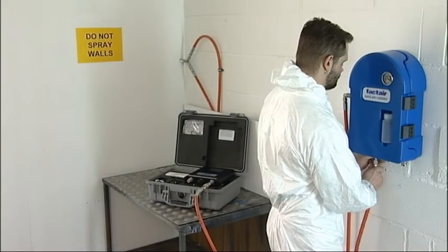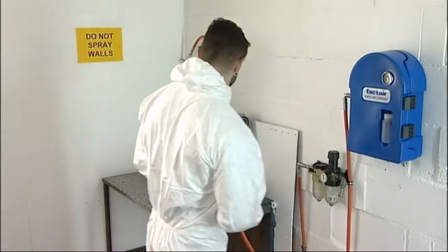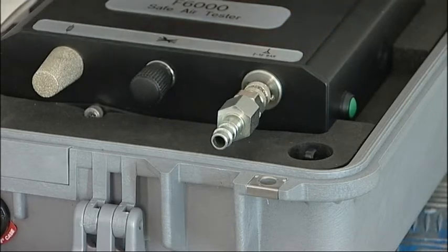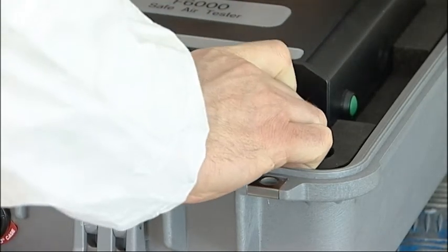To disconnect the tester from the system, make sure you leave the inlet adapter on the instrument and only disconnect at the end of the supply hose. The adapter can then be disconnected afterwards if required.